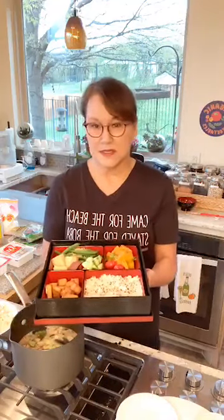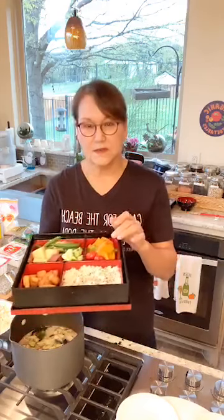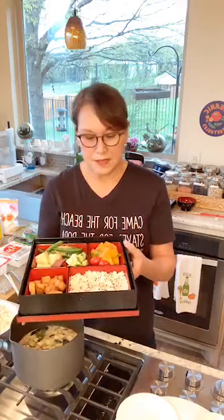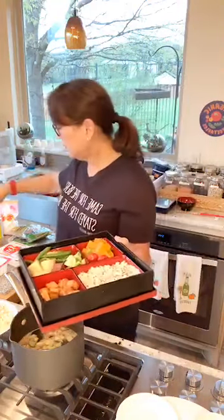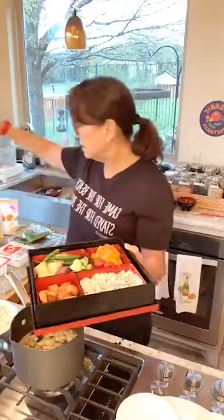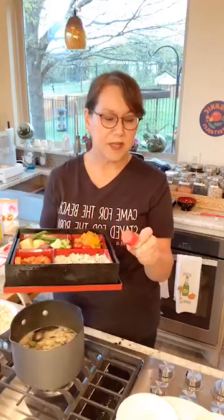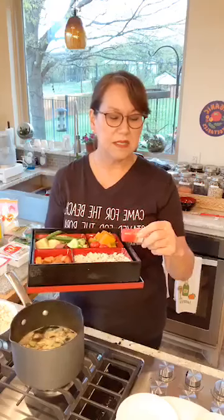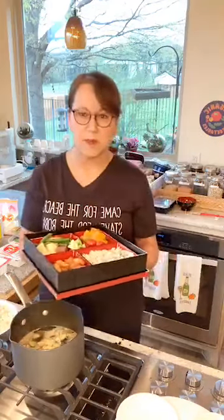For the bento I used butternut squash — I'd normally use kabocha, but I didn't have any. I peeled it with a vegetable peeler, cut it into one-inch pieces, and steamed it for about 20 minutes until fork tender but not falling apart. Then I made a little sauce with tamari and mirin — the rice wine — drizzled that over the top, and sprinkled on some togarashi, a Japanese red pepper blend with orange peel, black sesame seed, yellow sesame seed, ginger, and Japanese pepper.